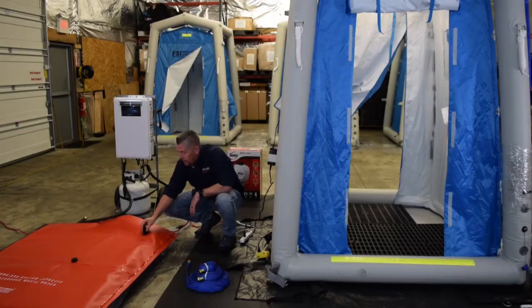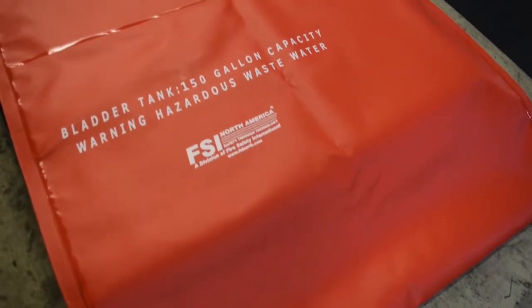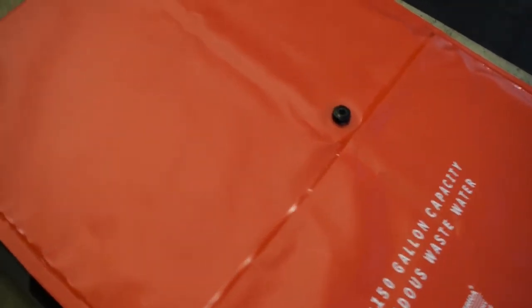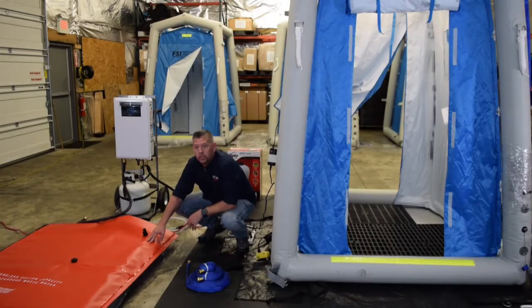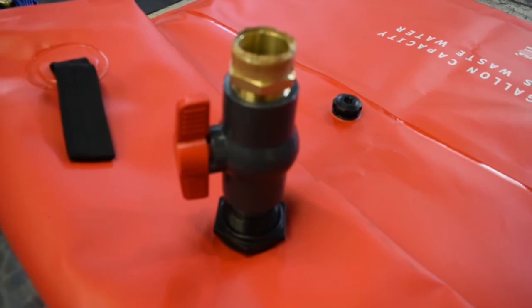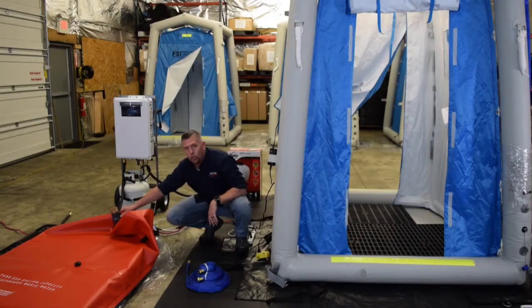Here we have a quarter turn ball valve — we want to make sure that's open before operation so our water flows smoothly into our wastewater bladder. A self-actuated air release valve is on the top so as the bladder gets full, the air will release. Once we have the bladder full, we have an inch and a half connection here with a quarter turn valve where we can release this water and remediate it based on local regulations.